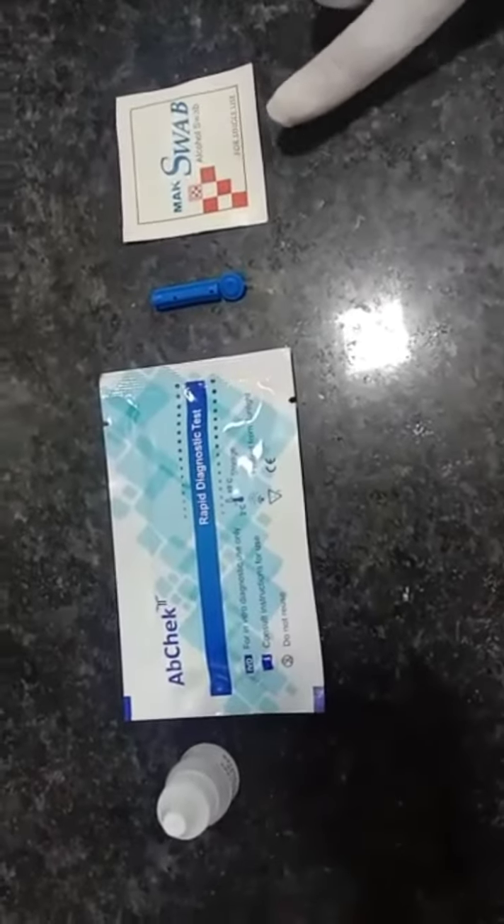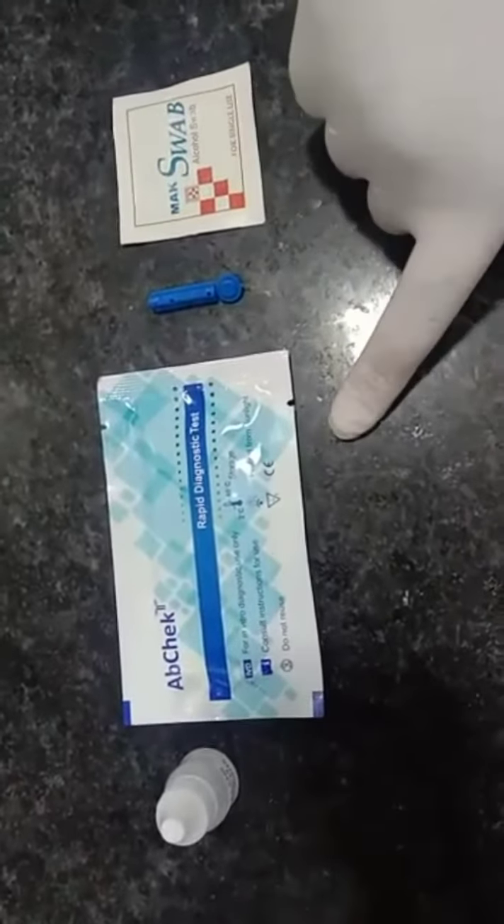This is the ABJECT COVID-19 IgG/IgM antibody rapid test kit. We require an alcohol swab, one lancet, one cassette, and SA buffer.